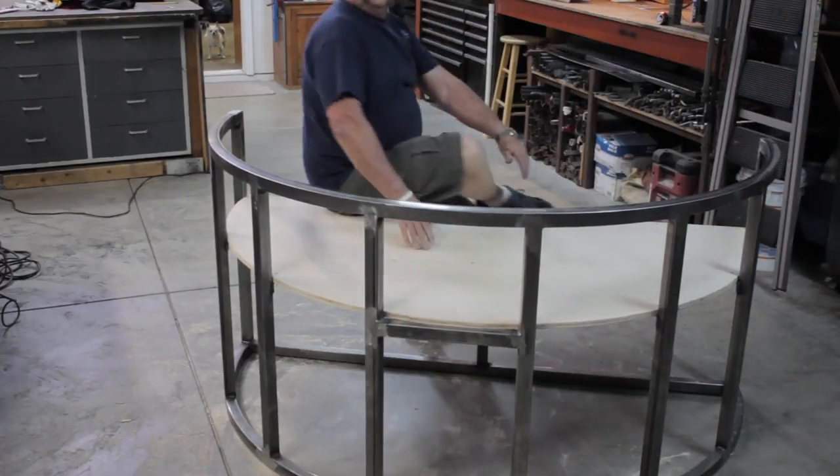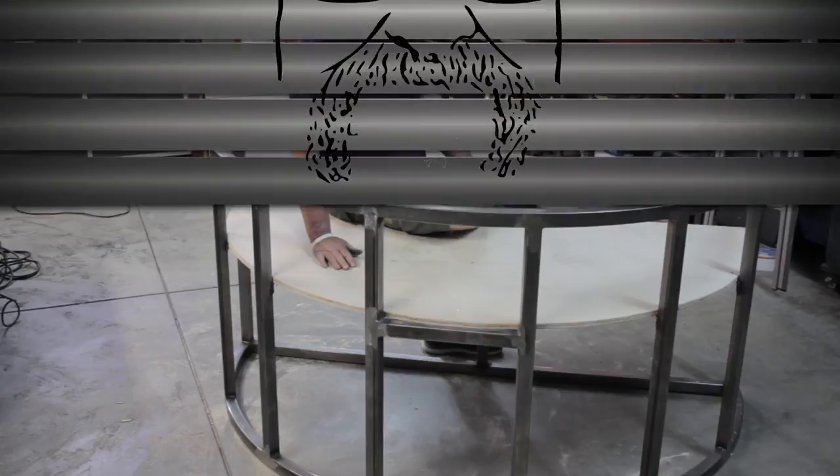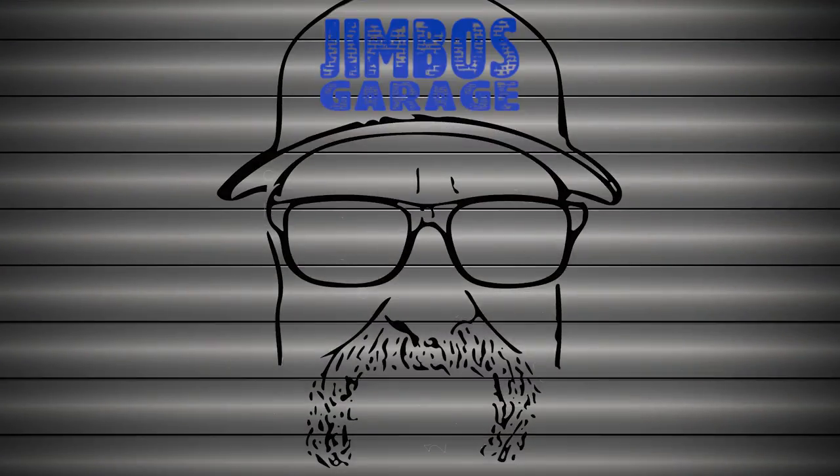Alright guys, thanks for watching. I hope you enjoyed this video. And like always, don't forget to rate, comment, and subscribe. Thanks. Good night. See you next time on Jimbo's Garage.